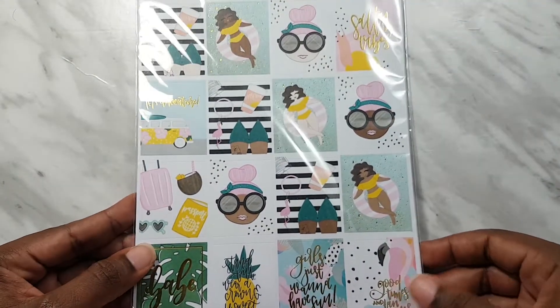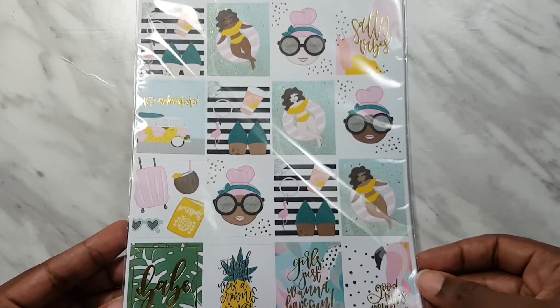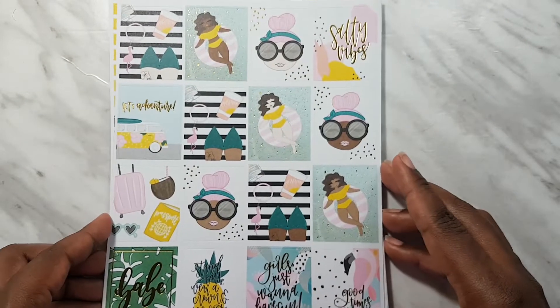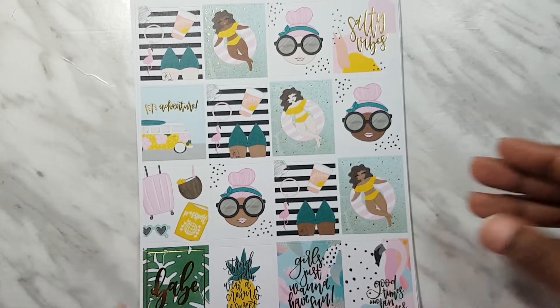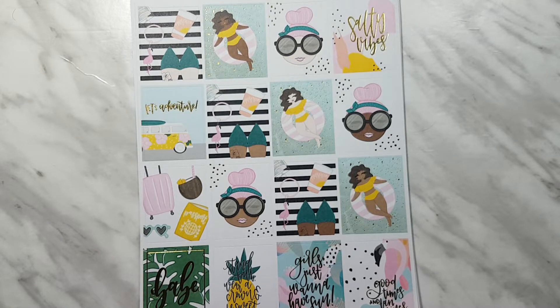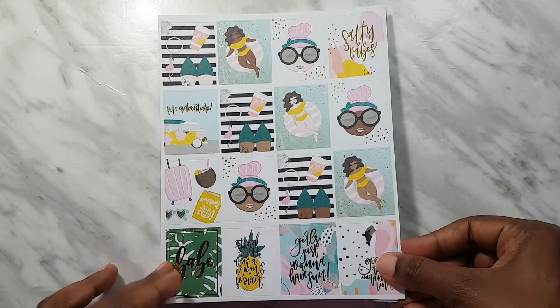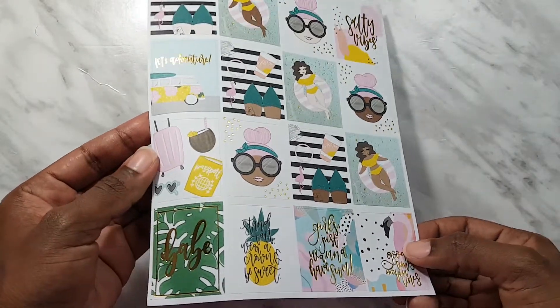Next I also got the tropical bliss sticker set, because I didn't get the babe box - I only started getting babe boxes in July, so I went ahead and got these sticker sets from both tropical bliss and mermaid. The tropical bliss sticker set has so many full boxes - it's absolutely crazy. I love it because where I live it's hot all year round, so this can work for me any time. It has beautiful rose gold foil.